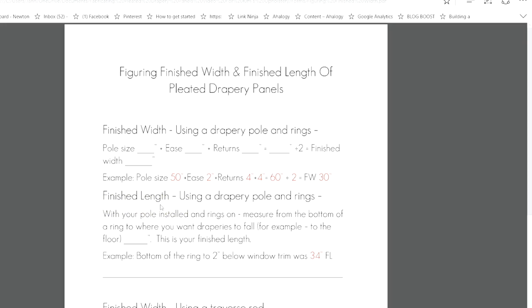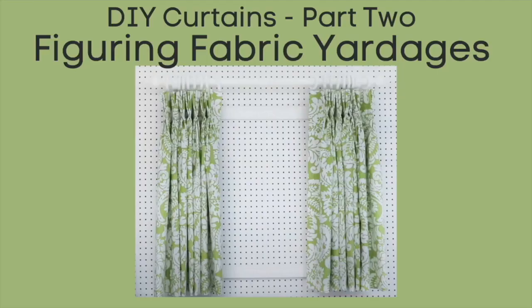To find the finished length with a drapery pole and rings, measure from the bottom of the ring to where you want your draperies to fall — that is your finished length. In our example, I measured from the bottom of the ring to 2 inches below the window trim, and that came to 34 inches as my finished length.